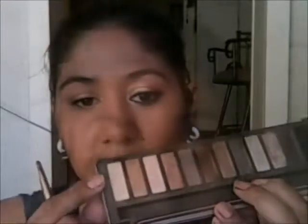Then using the highlight color in Foxy — it's just a matte highlight. I'm using the brush it comes with, the blending side, and I'm just going to place that underneath the brow bone just to highlight it a bit.